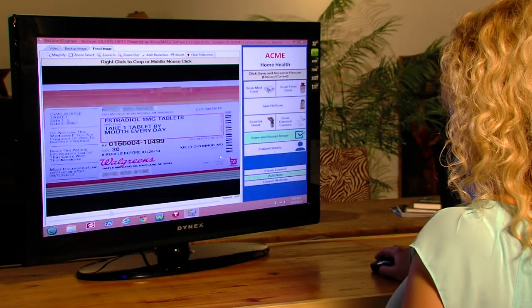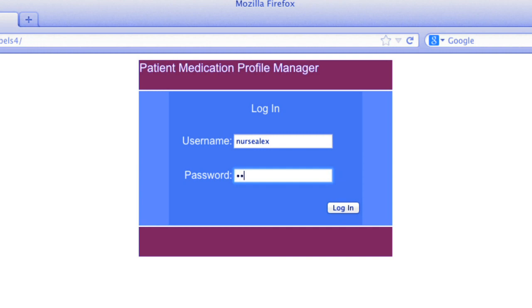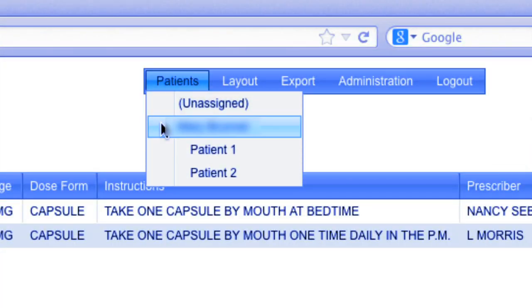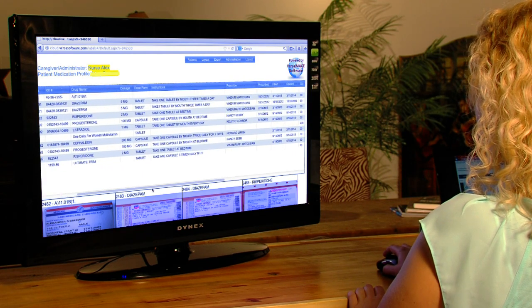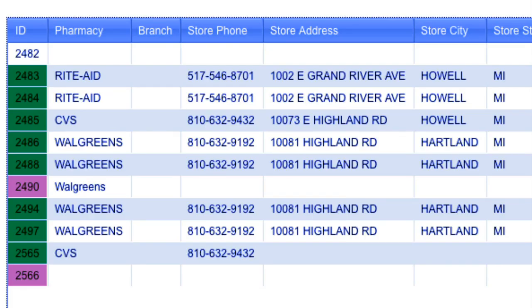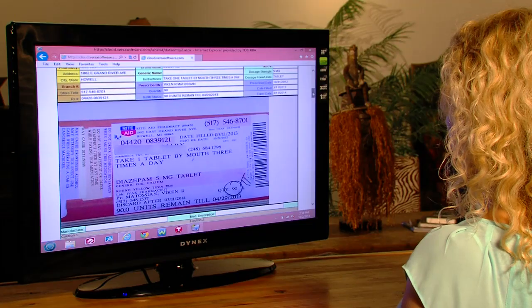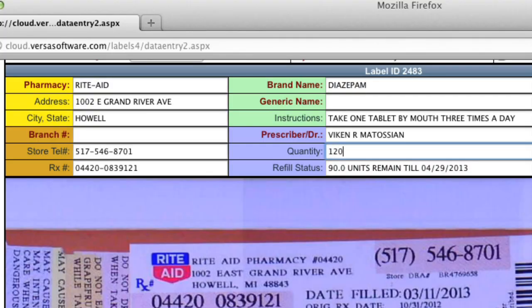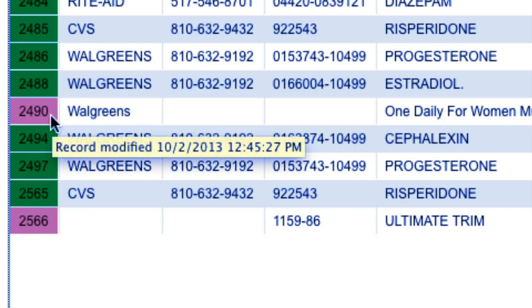Once all of the medicines are scanned and uploaded, they become accessible on our website. Our patent-pending software will convert required textual information from the scanned images into an easy-to-use database. The user can then display that data in a number of ways — in a broad-range format or consolidated into specific categories such as expiration dates, number of refills, manufacturers, and prescribing doctors. The information can be altered by the user if needed, with any changes recorded and time stamped per HIPAA requirements. There is always a record generated of who changed what and when.